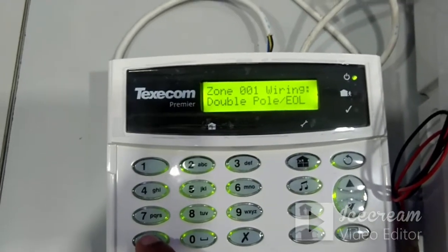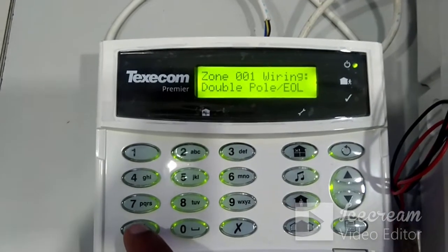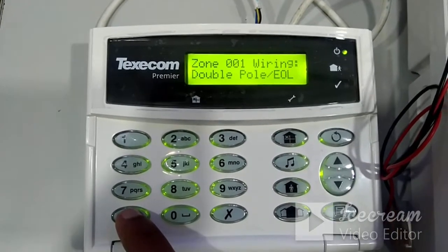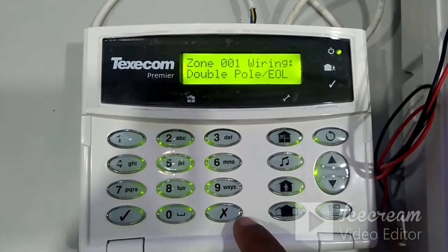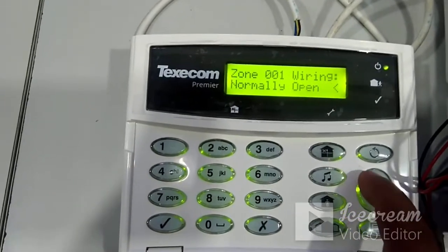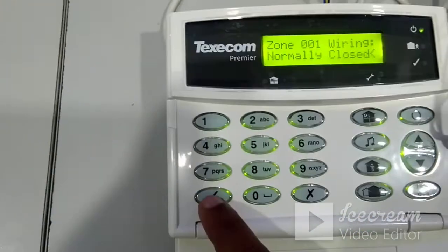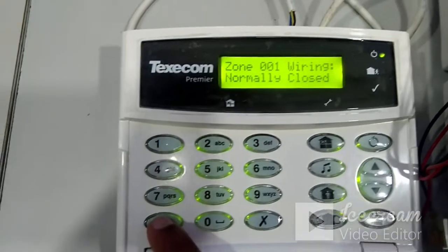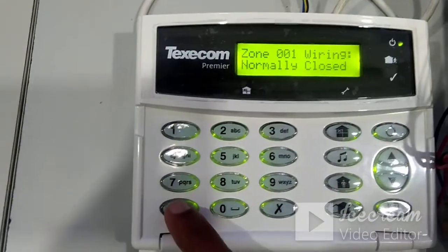When you reach the zone wiring setting, the default is Double Pole EOL, but if the sensor gives a normally closed (NC) signal in normal condition, you need to change it. To change any setting, press no first, then use the up or down arrow to select the required setting — here select 'Normally Closed' — and press yes to confirm. For zone programming, you only need to configure two settings: the zone type and the zone wiring type.